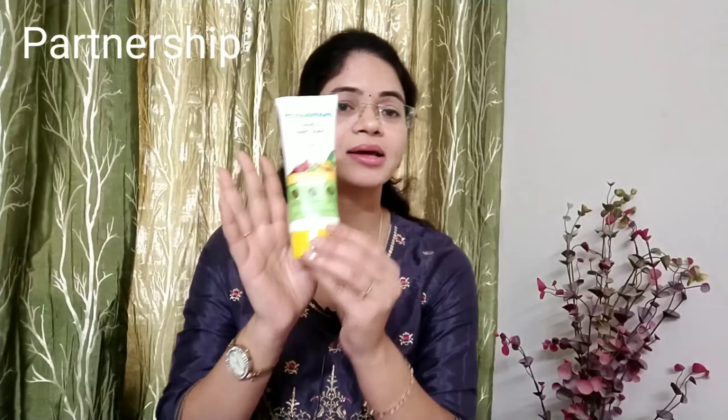You can use it daily. It is toxin-free, paraben-free, and dermatologically tested. You can use natural ingredients without harmful chemicals, so you can use it for any skin type. You can use it for oily or dry skin and get very good results.